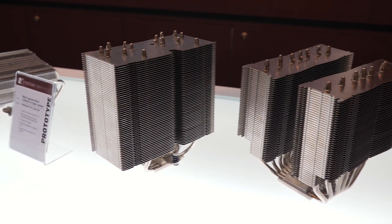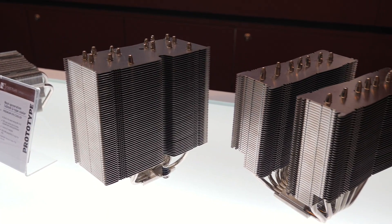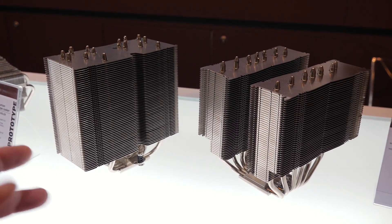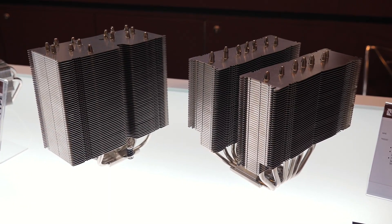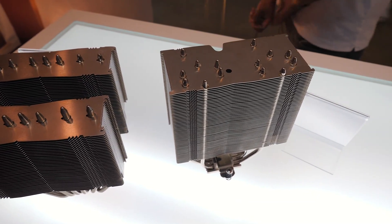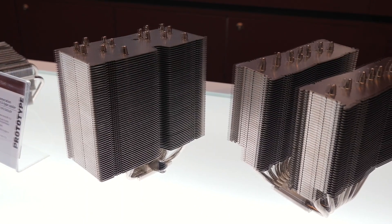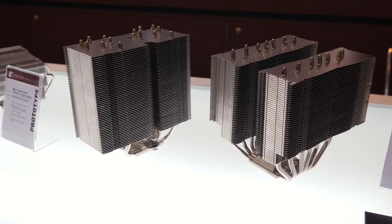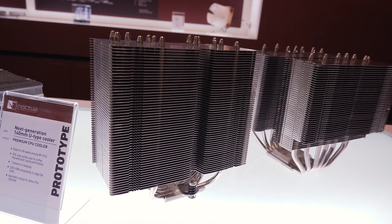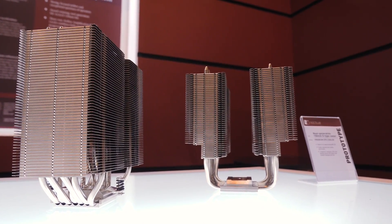When the NF-A12X25 came out, Noctua was instantly asked if there's going to be a 140mm version. Yes, they're working on it — it is a completely different design process and they can't just scale up the 12cm one to 14cm. In the meantime, they have some next-gen D-type coolers, like successors to the D15. They're working on two different versions: one with two fin stacks and one with a single fin stack. According to Noctua, these are pretty much equivalent in performance so far. They won't launch it until it's ready.